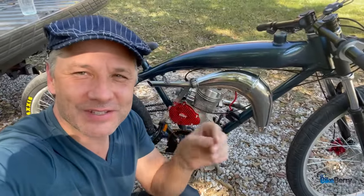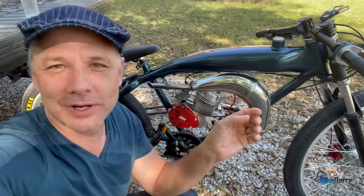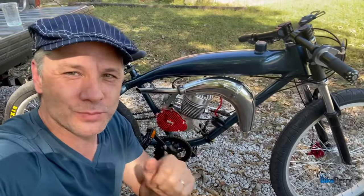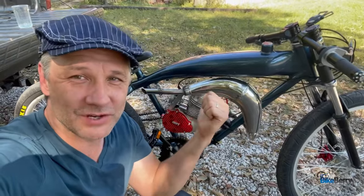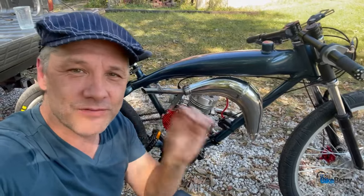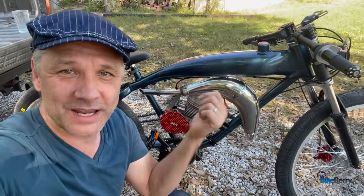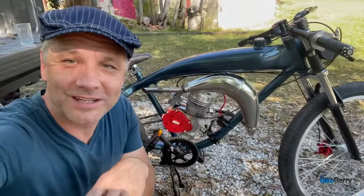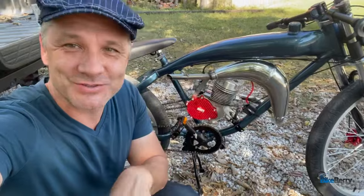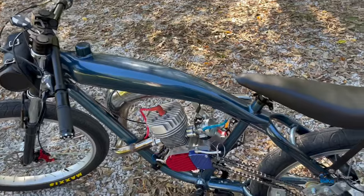Hey, Tony from Bikeberry. As the summer season closes and we start getting into the cooler months, we're going to focus heavily on performance parts. I built out this F-Zero as my testing platform so we can throw all kinds of stuff on it. This is going to be your guys's suggestions of what to try first. We're going to go with everything on the site that you can just bolt on, and we're going to give actual data on how it performs. Let's roll!